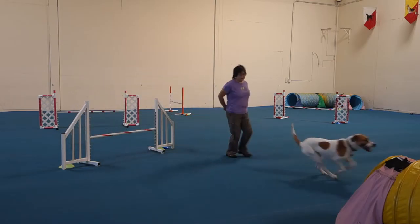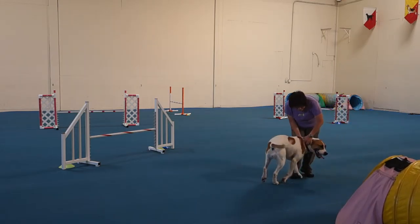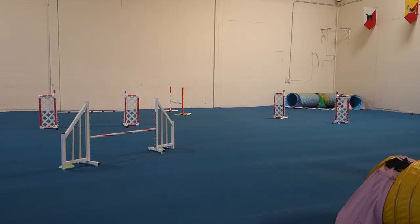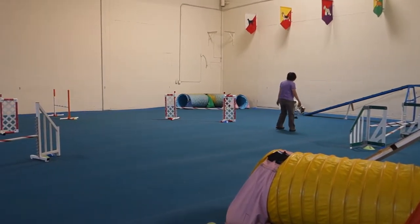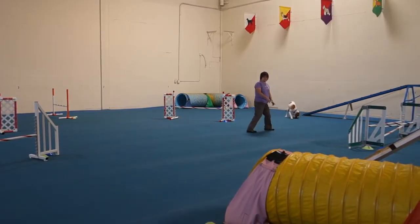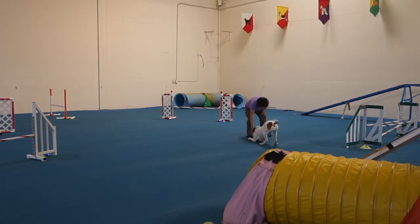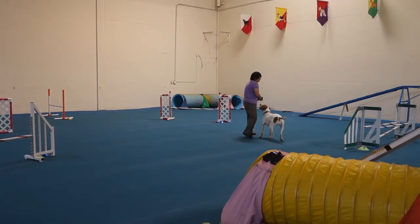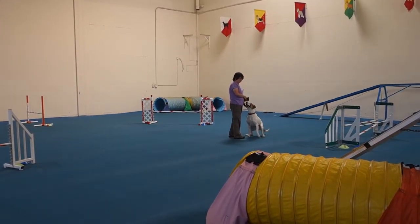Great. Tunnel! Just put her into the tunnel from there. I don't want you to be there, though. Remember, we went over that rear — that's the front cross part. I saw you rehearsing it. You're just forgetting. You're not going to the double jump. You're going to the red jump. And you're going to turn. Remember?